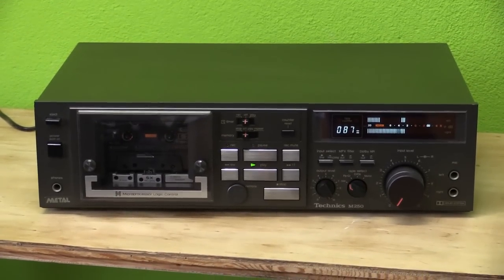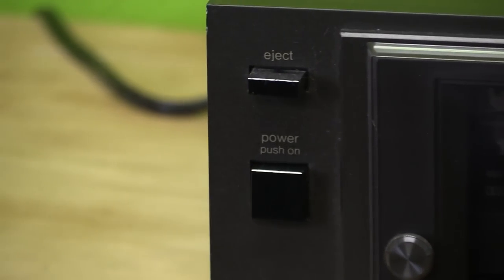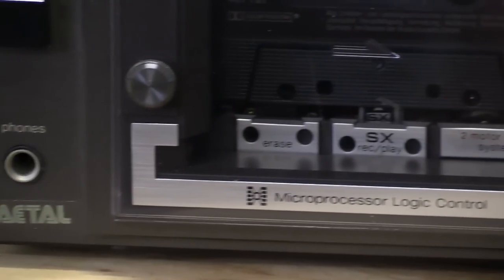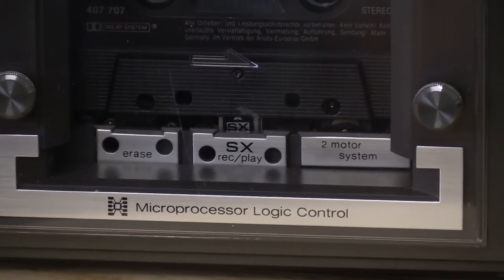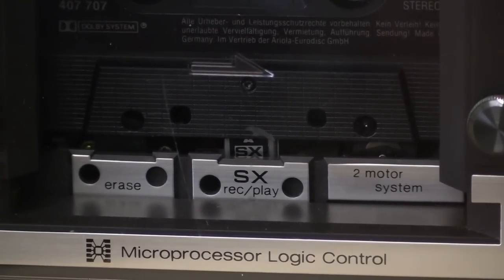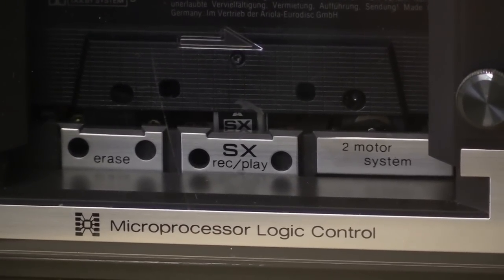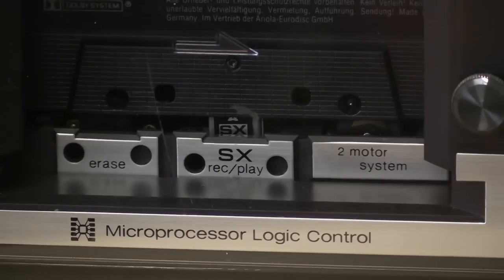As we zoom up close you can see what this can do. Up there of course is the eject button, power on button right there, and headphones. This is a metal capable cassette deck. You can see right down there you get a nice view at the heads — the head assembly. I do quite like that actually, it's kind of unique. SX record and playback head, and of course the back then almost obligatory microprocessor logic control. It's a two-motor system as well.